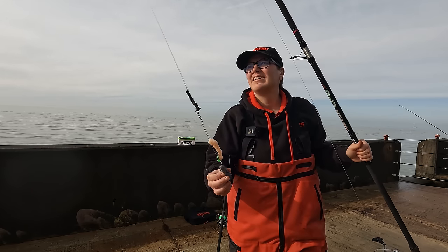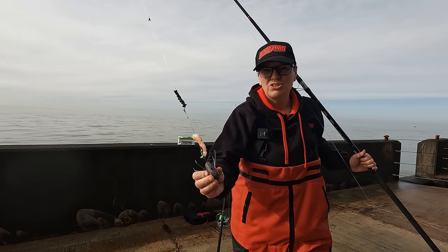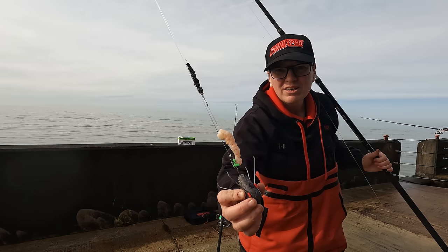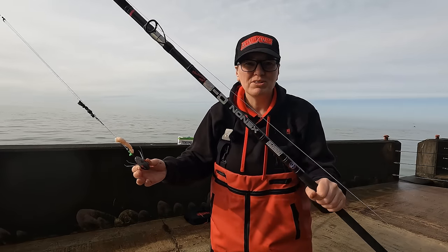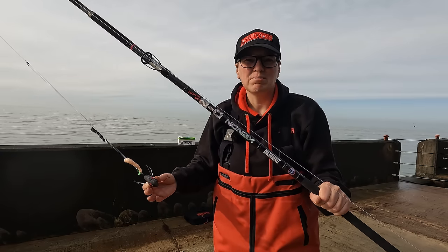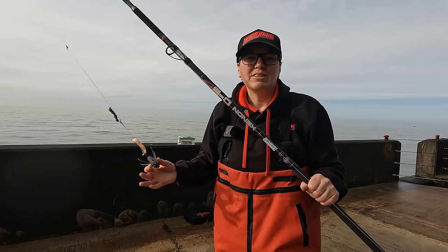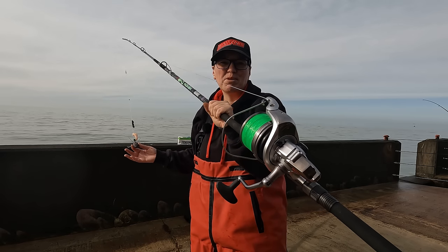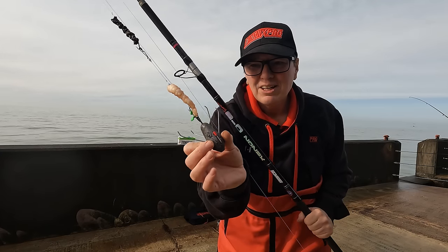I'm going to chuck out my torpedo rig now. I've got about a three-foot snood on the top and an 18-inch snood on the bottom. A nice juicy prawn on the bottom hook and one of the frozen lug on the top hook. Six-ounce grip lead because of the tide rip down here. The rods I'm using today are my Tronix Pro Zenon C6 low-diameter rods — a little shorter than my others, which helps with casting in the confined space. I've got my fixed spools because they're easier to cast without the lack of space than my multipliers would be.